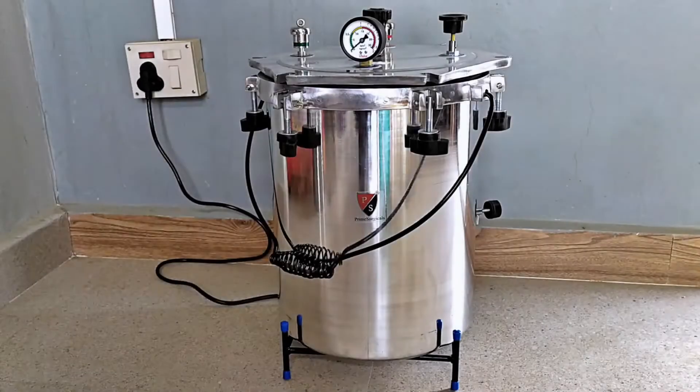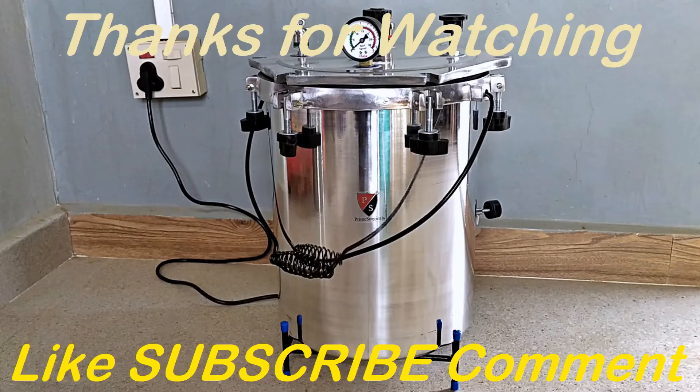In a separate video, I'll be covering in detail the working principle of this autoclave along with steam sterilization action. Make sure to watch that video as well. And if you like this unboxing video, please subscribe to my channel for more biology-related content. Thanks again for watching.